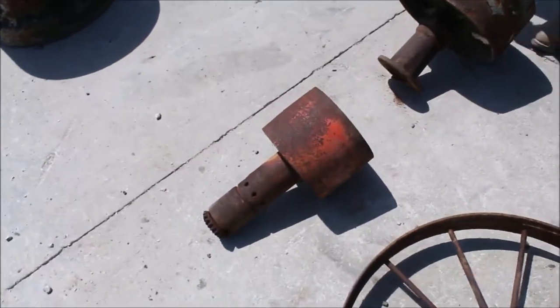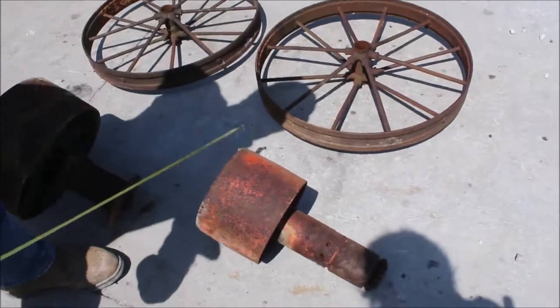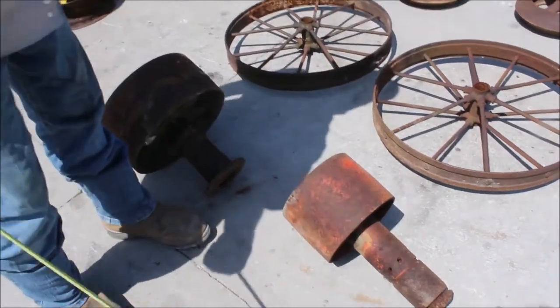You've got a pulley here for your tractor — it's a 14-inch pulley. This looks like an Allis-Chalmers pulley here possibly, it's a 9-inch pulley. You've got all six pieces.